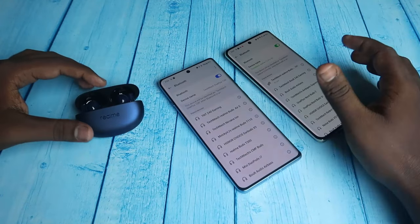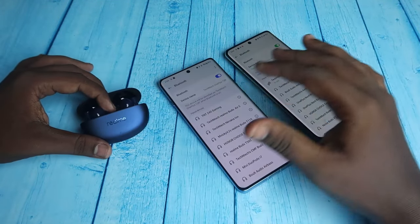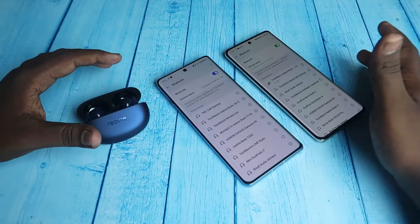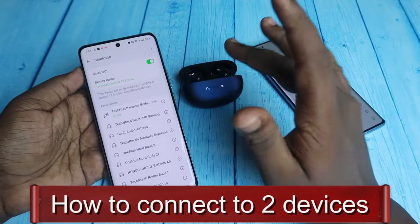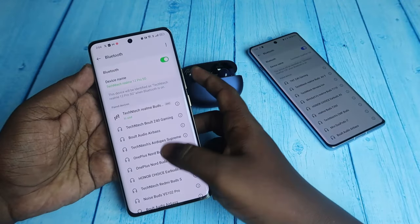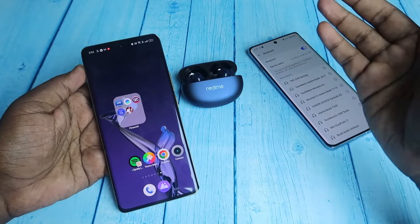The Realme Buds R5 also has dual connection support, but it works as a switch device function. This means you can't keep the Realme Buds R5 connected to two devices simultaneously — you can switch the connection from one device to another. To set this up, connect the Realme Buds R5 to your Android device, or even your iPhone.